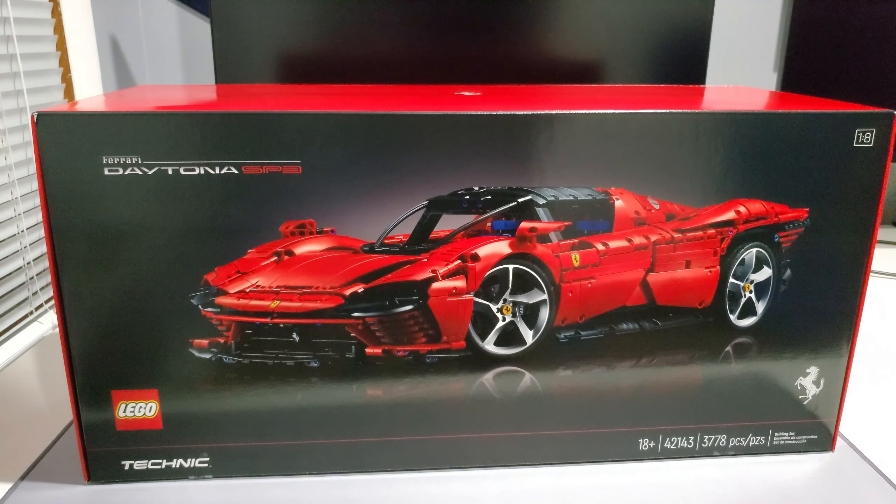How you doing guys, welcome back. Today I have a big Lego Technic set — this is the Ferrari Daytona SP3, set number 42143, with 3,778 pieces. This is Ferrari branded, part of the Lego Technic one-eighth scale car sets. They've also done a Porsche, a Bugatti, and a Lamborghini Sion — all awesome vehicles. I do have those, so I just had to get this.